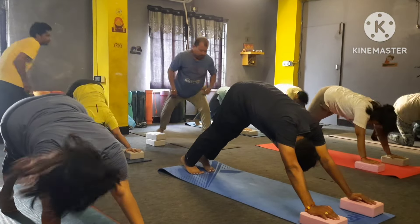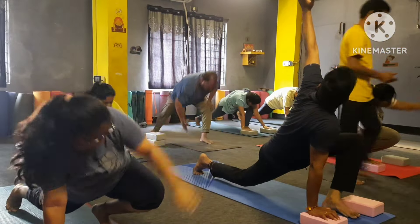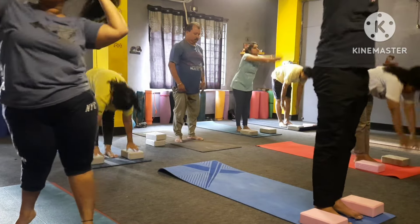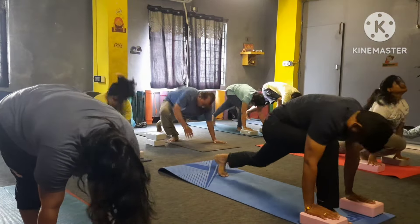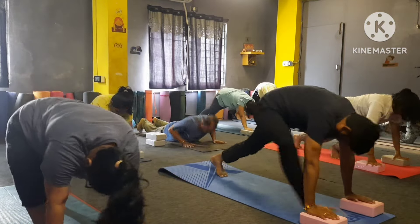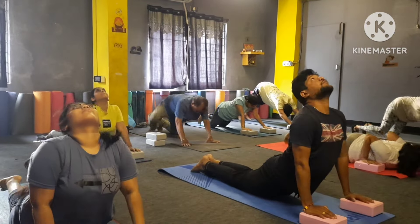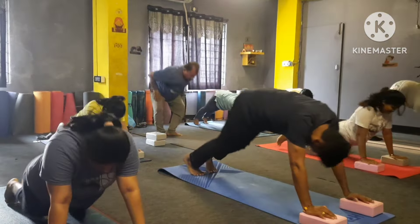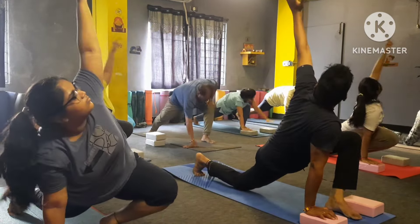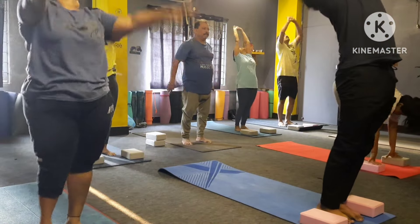Inhale left leg forward. Left hand up, left hand down, right leg forward — inhale up, left hand down — and let's leave.